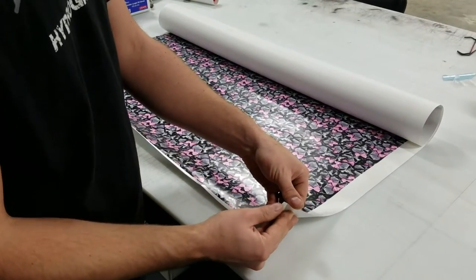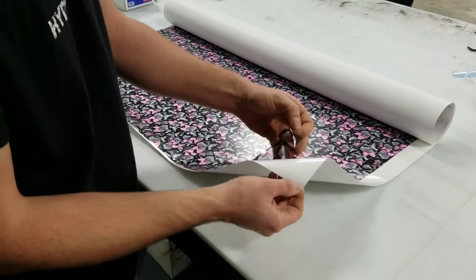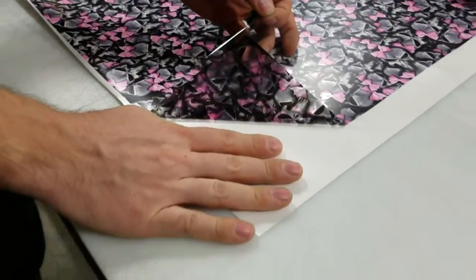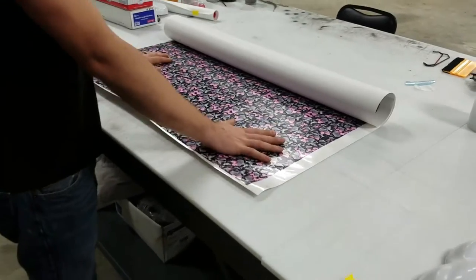Whenever you take the backing and you peel it off, like what we did here, this side right here is going to be the side that goes down on the water. So the paper side is going to go down, and this side that you're seeing right here is going to go up.